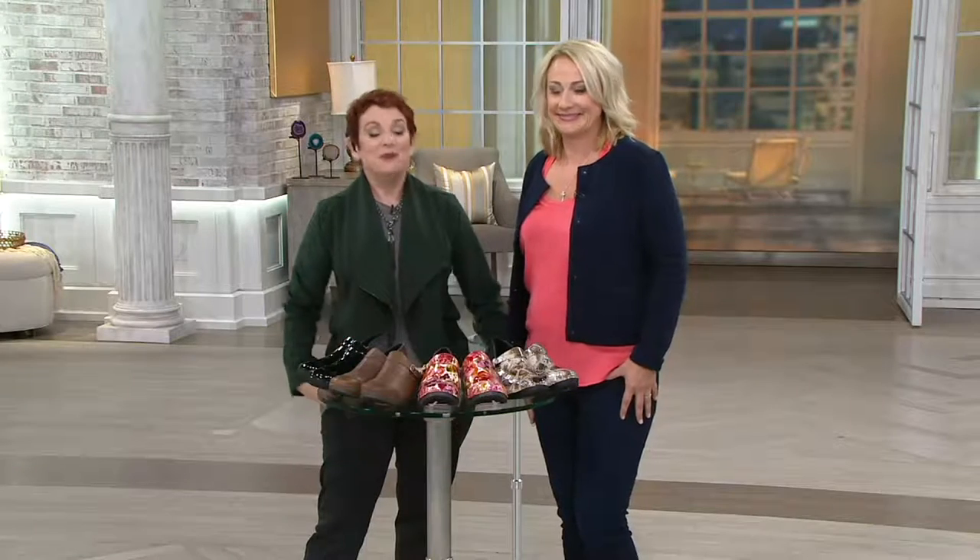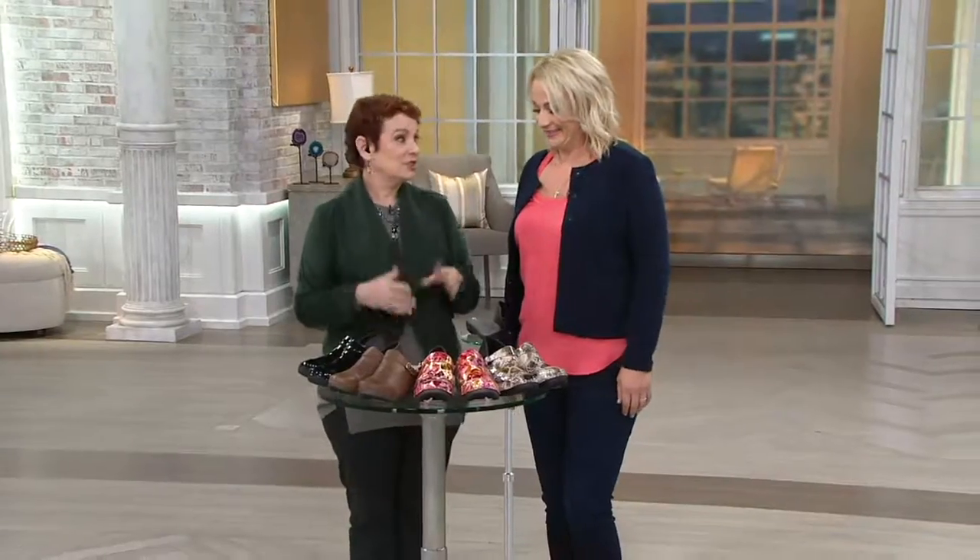And in all my years of being here, we've never done anything like this before, and that is really exciting. So welcome to Shoe Shopping with Jane. It's Rocky for Your Soul, which I think is the cutest name ever.